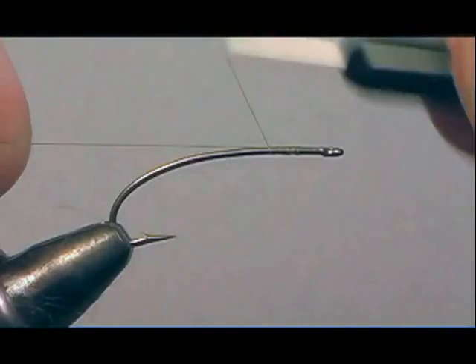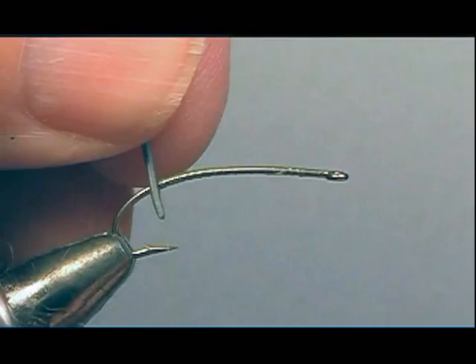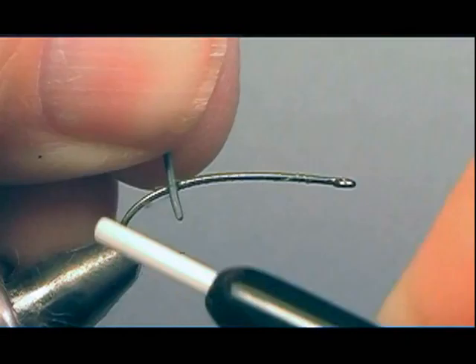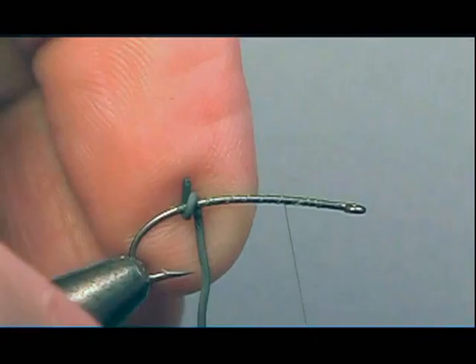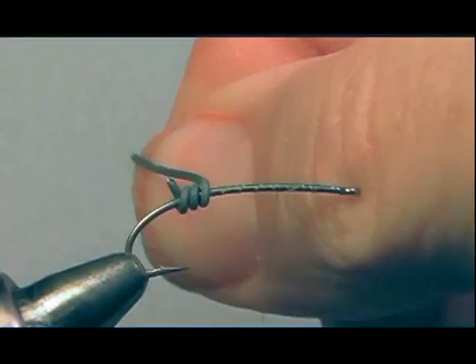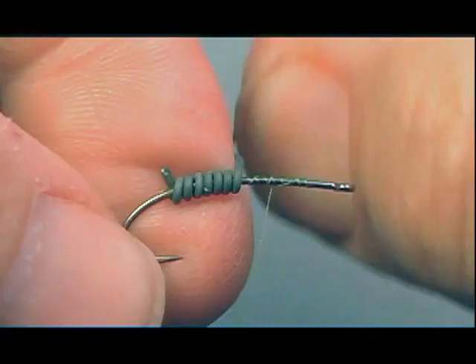Step 1: attach the tying thread to the shank of the hook, then bring the thread back towards the bend. Cut the tag material, putting a layer of thread onto the shank so materials don't slide. Then secure some lead wire — use fine lead wire — and put about 10 to 14 wraps onto the shank, depending on how deep you want the fly to go. Wrap your thread over it, then add some head cement to secure it in place.